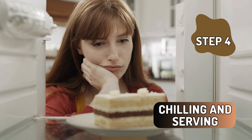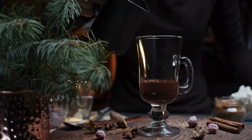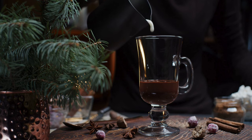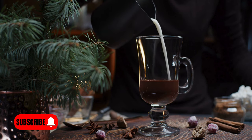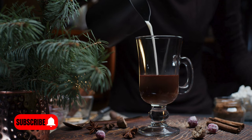Chilling and serving. Our mousse is almost ready to grace your taste buds, but patience is key. Transfer the velvety mixture into serving glasses and let them chill in the refrigerator for at least an hour. The anticipation will only make the final moment even more rewarding.